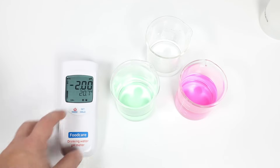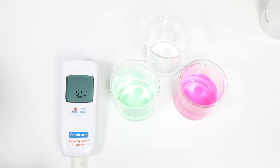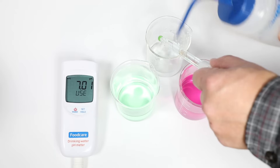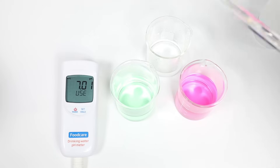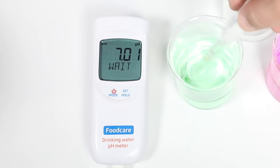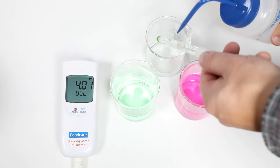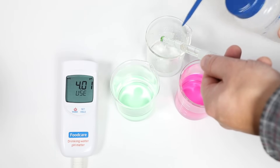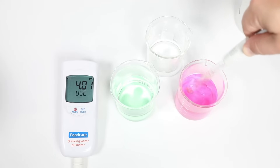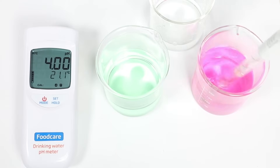Now you're ready to start calibrating. Enter calibration mode on your meter, rinse the electrode, and then place the electrode into your pH 7.01 buffer. Stir gently and wait for a stable reading. Once the reading stabilizes, rinse the electrode again and place it into your pH 4.01 buffer. Remember to stir gently. Once stable, this meter returns to measurement mode and you will be ready to begin testing samples.